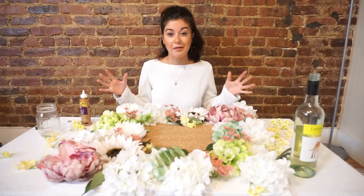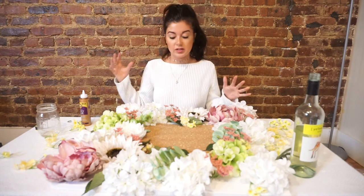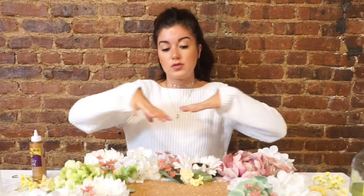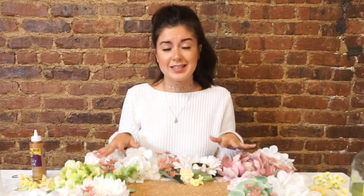Now I have all of the big flowers stuck into the canvas and I'm just adding the little flowers and all of the different leaves to fill up the space. It's a lot easier now that the main ones are down — I can just put them wherever I want and fill it up.